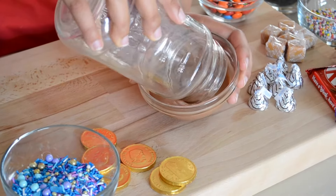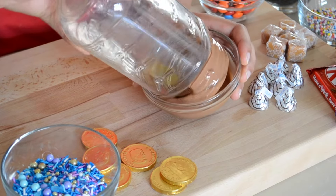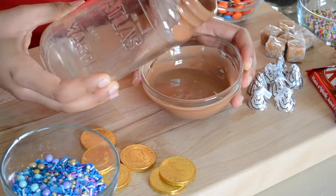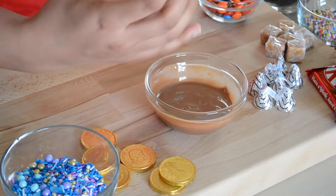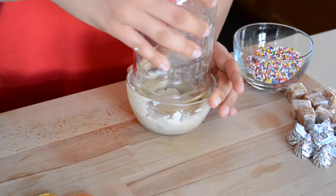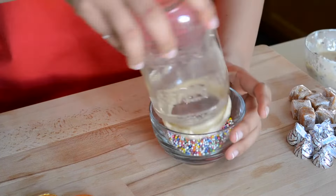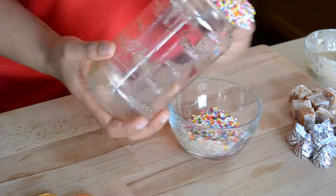First we'll prep our jars. Take the rim of the jar and dip it into the melted chocolate. You want to make sure this is fresh melted chocolate because you want that dripping effect. Once I completely soak it in the chocolate I'll place it in the freezer for about three to five minutes. For the next jar, dip it into white melted chocolate and then into sprinkles to get it coated, and freeze for three to five minutes.